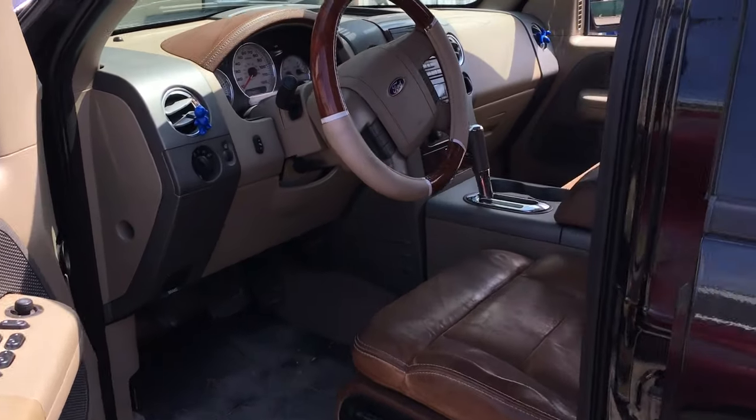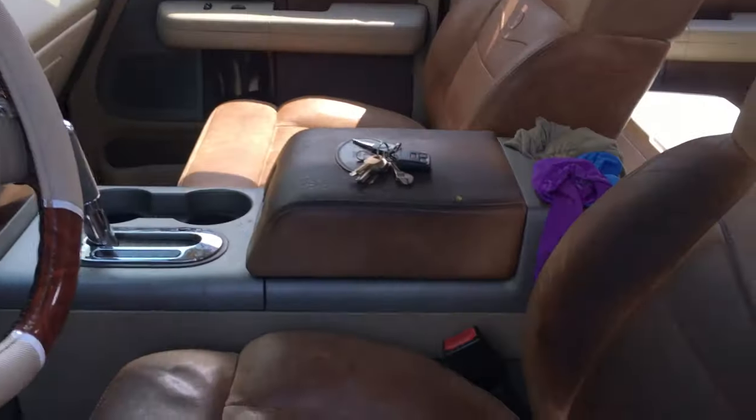Hey guys, what's up? It's Eric with Advanced Level Automotive. Today I've got this 2006 Ford F-150 with a 5.4 liter V8 engine. Customer complaint is AC not working. It's been a pretty hot summer so we've got a lot of AC work. I don't know — this might be easy, might not be, but hopefully you guys stay tuned and let's see what we find.